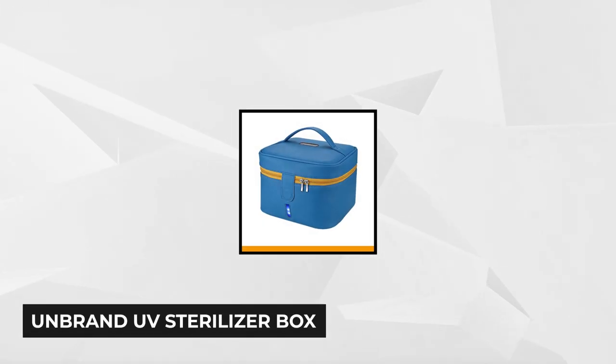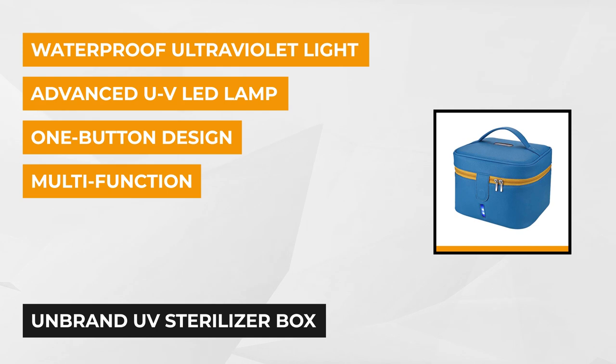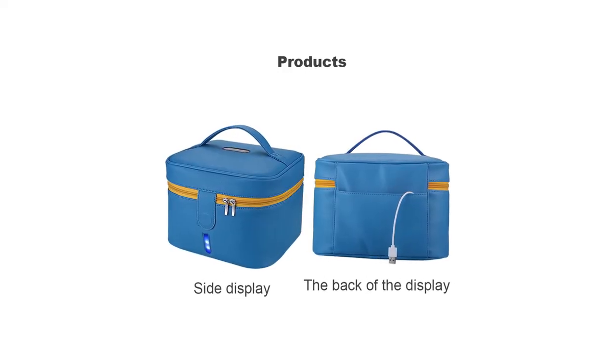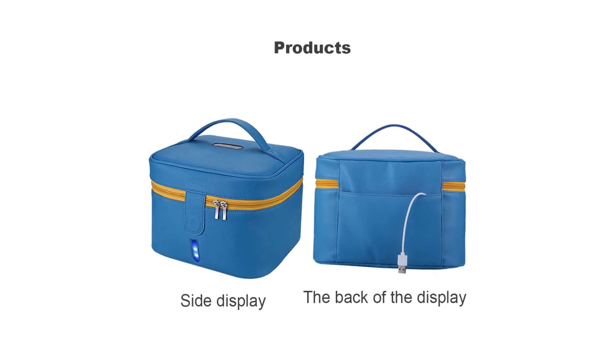At number 5 is the UV Sterilizer Box. This multifunction storage bag effectively sanitizes your everyday essentials. It can be used for headphones, mobile phones, beauty tools, feeding bottles, glasses, keys, jewelry, toys, toothbrushes, and underwear. This product is trusted by healthcare professionals who need to disinfect stethoscopes and other small medical equipment. It's also ideal for dentures, hearing aids, and silverware.